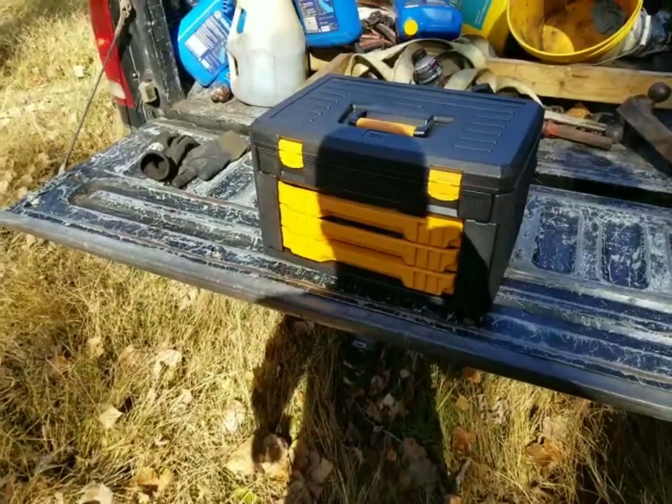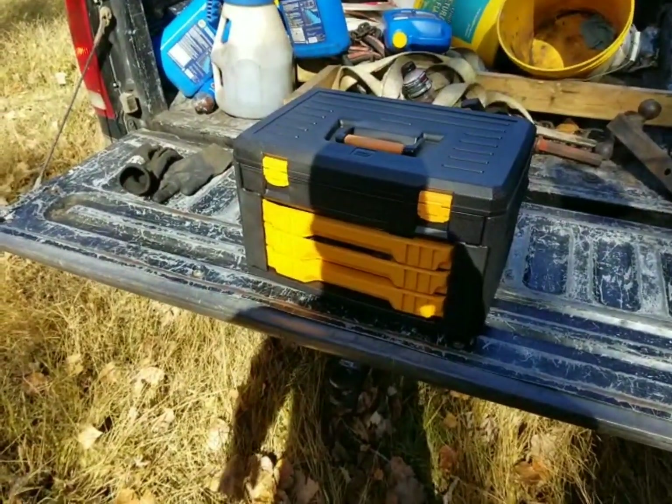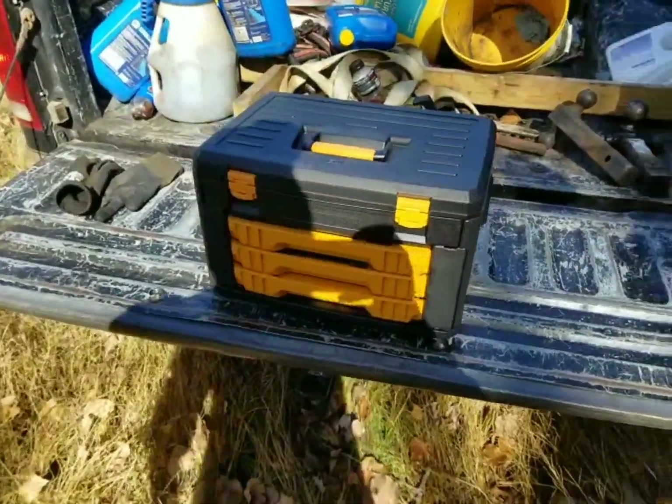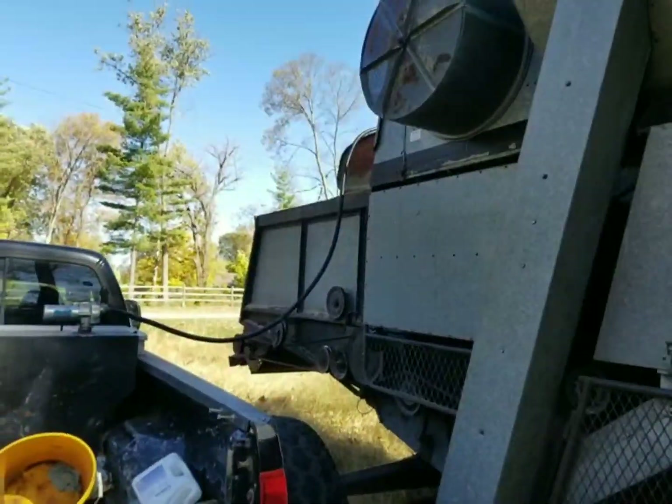It's gonna be a great set to carry in my truck. I carry most of the stuff in my truck already, but thought it'd be nice to have it all in one box so I can grab it and carry it somewhere.